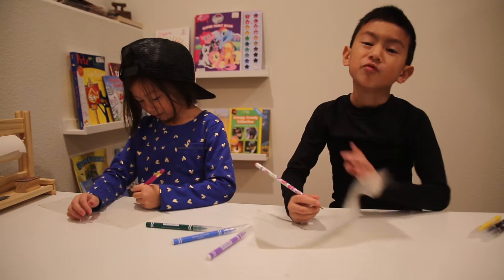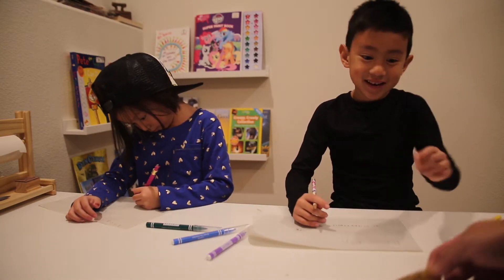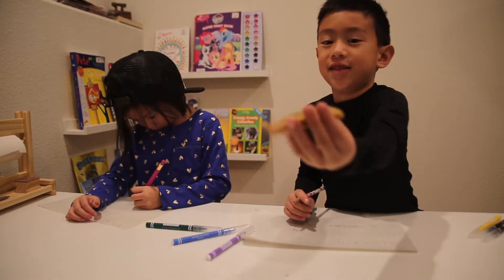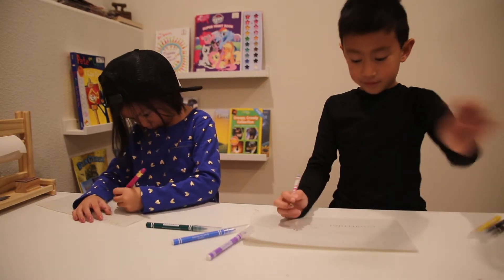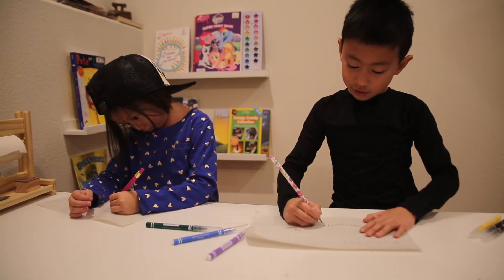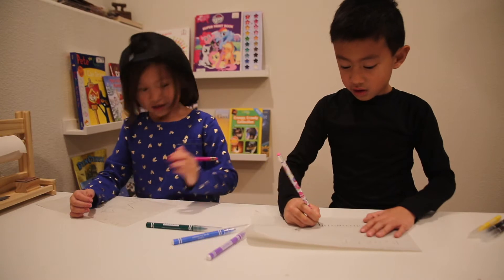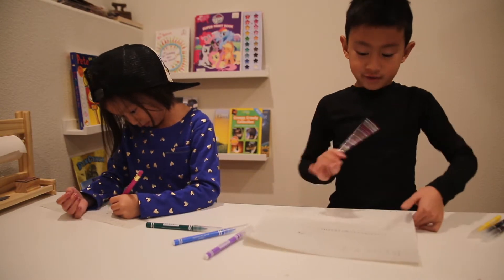I have a toy slug over there. I'm going to get it after the video's done. It's right here, if you can see it. I got it from Denver when I was four, I think. Now I'm seven. And I'm five — five and a half. I'm seven.